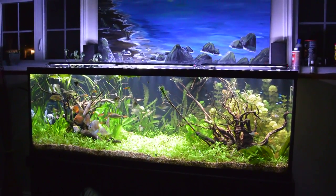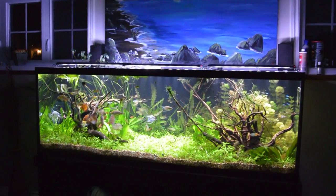Hi everyone! So today I'm going to talk about how to breed freshwater angelfish.